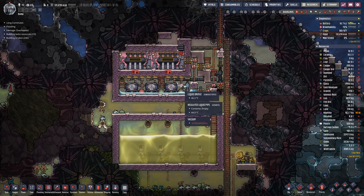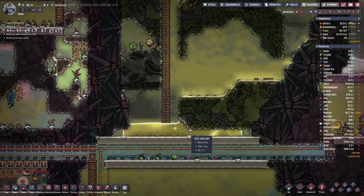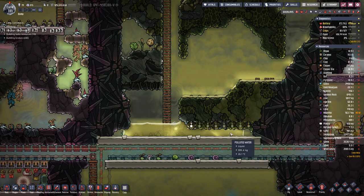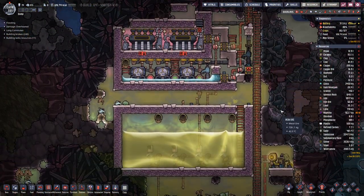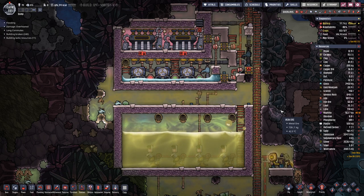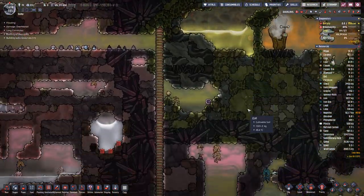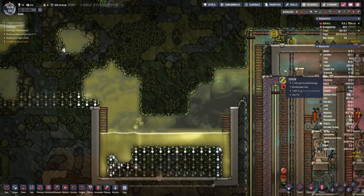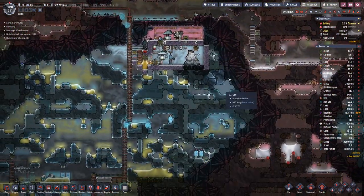We are still not there yet with the amount of water. How much water do we still have here? Maybe it's enough. Maybe it will not get completely filled, but that's not the end of the world — or the end of the asteroid, or the end of this series. We will manage.